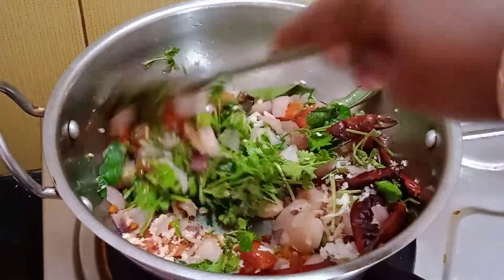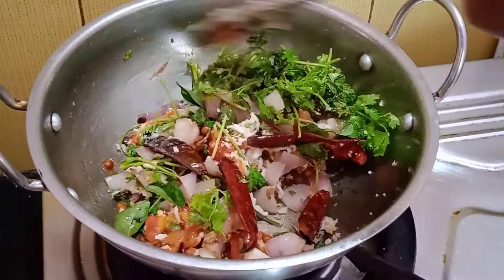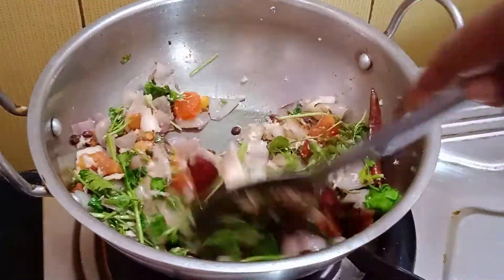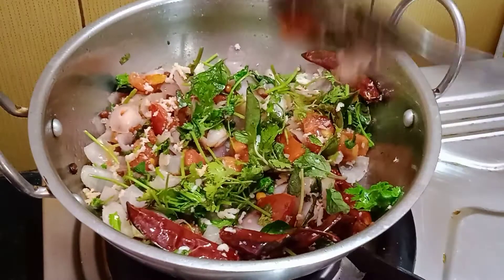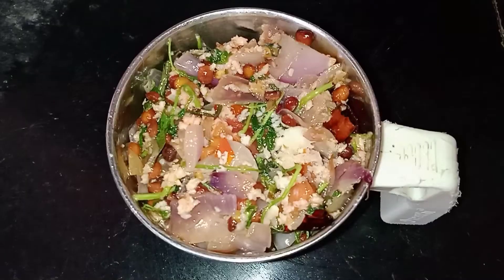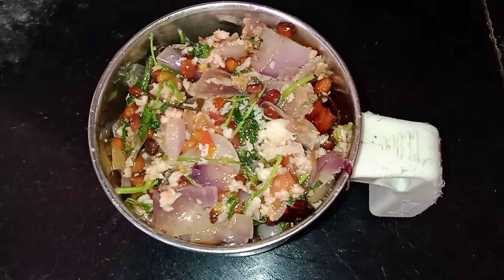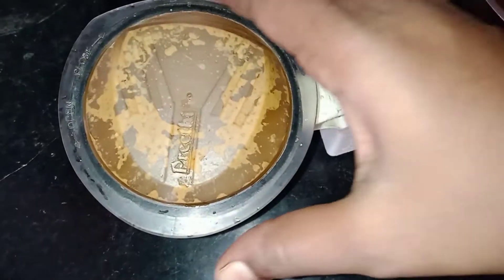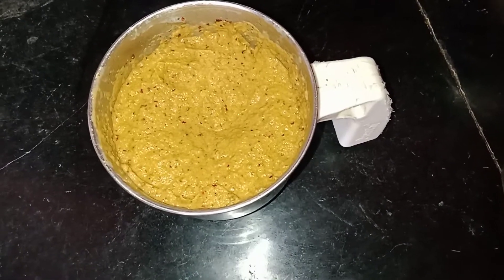If you eat the chutney, we are going to get all the ingredients in this bowl. Now you can taste it. The chutney is ready.